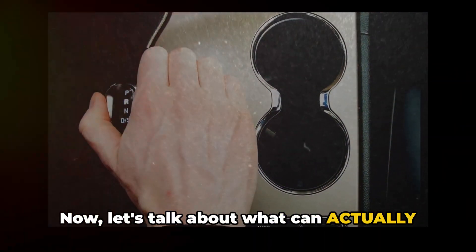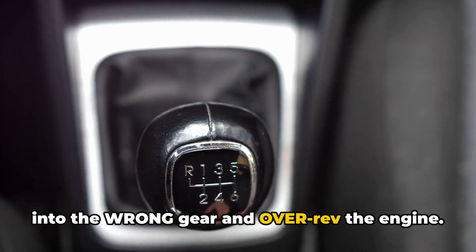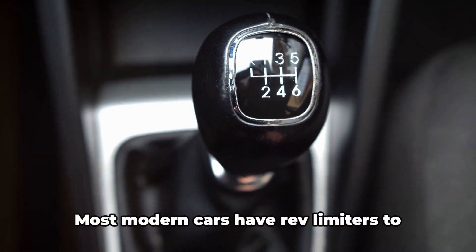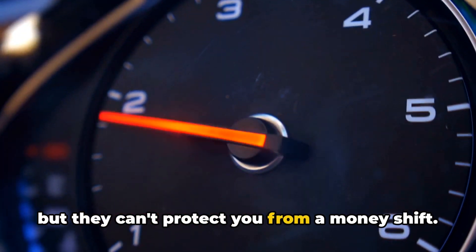Now let's talk about what can actually damage your engine. The real killer isn't redlining — it's what we call the money shift. That's when you accidentally downshift into the wrong gear and over-rev the engine. That can bend valves or throw a rod in seconds. Most modern cars have rev limiters to prevent damage during normal redlining, but they can't protect you from a money shift.